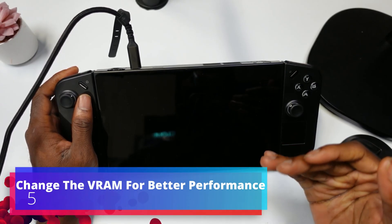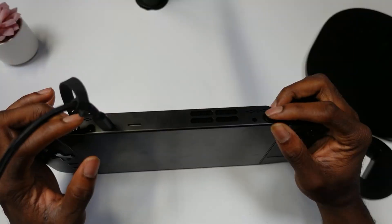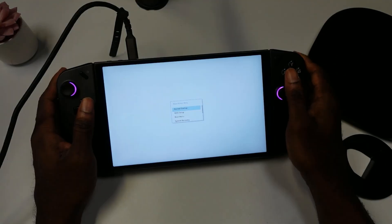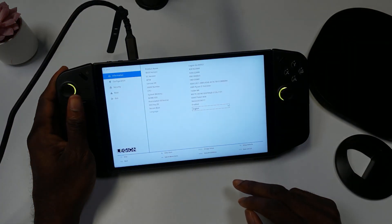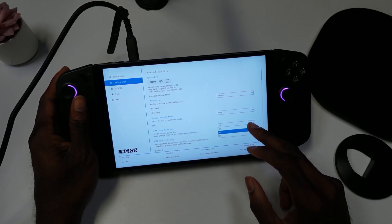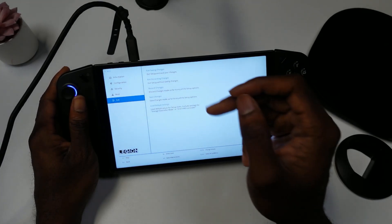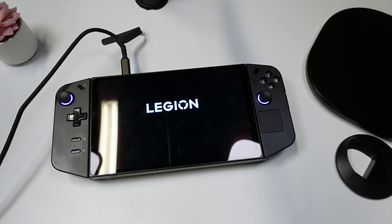Next we're going to change the VRAM, which should help with gameplay performance. For some reason it comes with 3GB standard — we're going to change it to 4GB. Hold the volume up button and the power button to start. You'll see the boot menu; go to BIOS Setup, then More Settings, then Config, and then UMA Frame Buffer Size — change it from 3 to 4. Then go to Exit, Save Changes, and exit. That's how you change your VRAM.